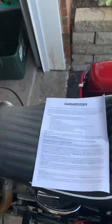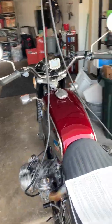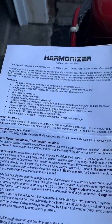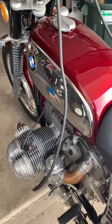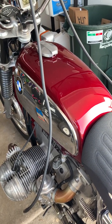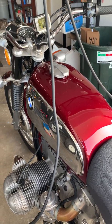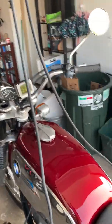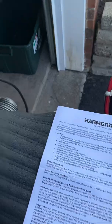Hi folks, this is Dave here. I got here a 1973 R75/5. I'm using CAT's harmonizer to balance out my carburetors. I had recently adjusted the slack in my cables and I wanted to make sure that everything was kosher, and it wasn't. The carbs were just ever so slightly out of balance, and I could tell when I went to go start the bike — it was super rumbly. So I borrowed a tool from a good friend of mine — the harmonizer here.